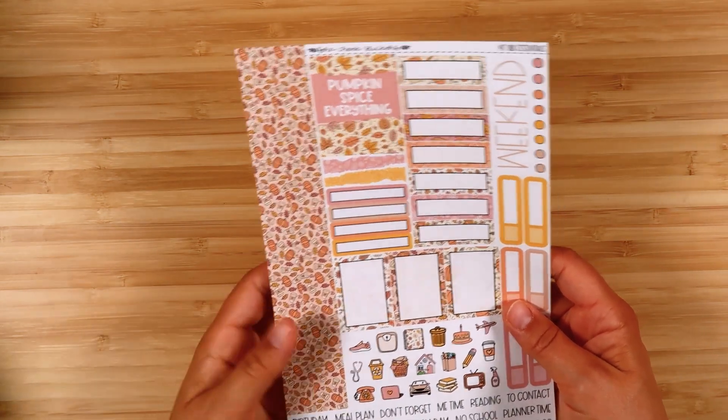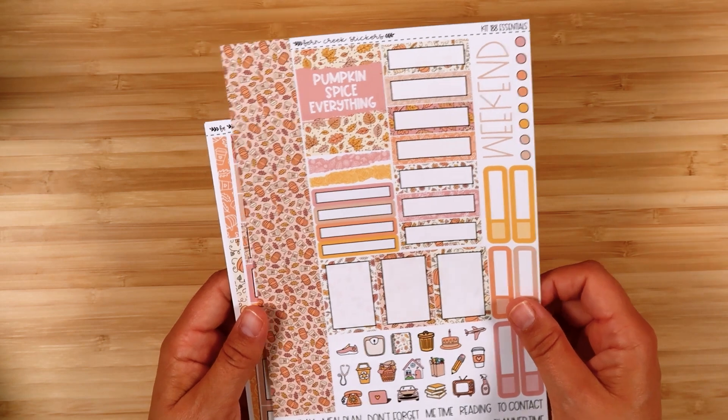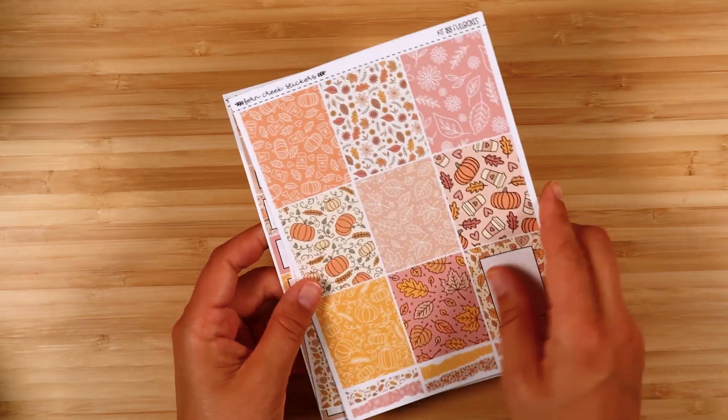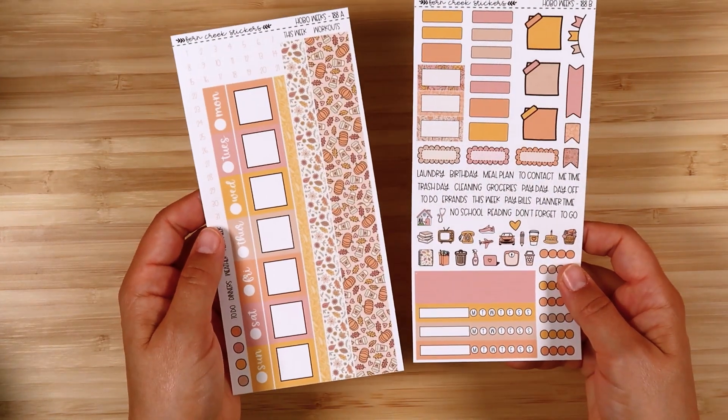The last October kit is called Pumpkin Spice. I think this one is fun because it has non-traditional fall colors but is really cute. It's kind of doodly artwork, which I think is fun too. There are some little coffee cups, but a lot of it is pumpkins and leaves. These fall colors in pastels are really neat — just a different color palette. There's the essentials, extras vertical, boxes, full boxes, washi, journaling sampler, compact vertical, Hobonichi cousin, Hobonichi weeks, and daily duo.